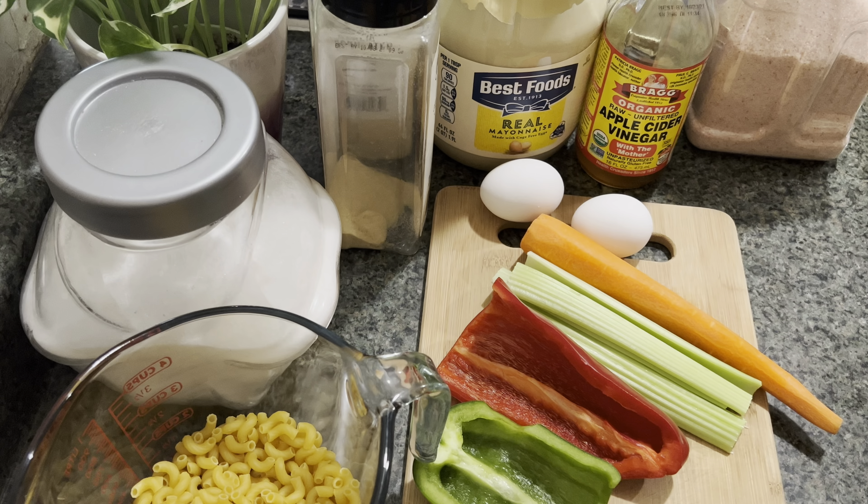Asalaamu Alaikum everyone, welcome to my channel. Thank you so much for clicking on this video, I hope you're having a wonderful day or night whenever you are watching. So today I was making some macaroni salad and I decided to upload the recipe for everybody.